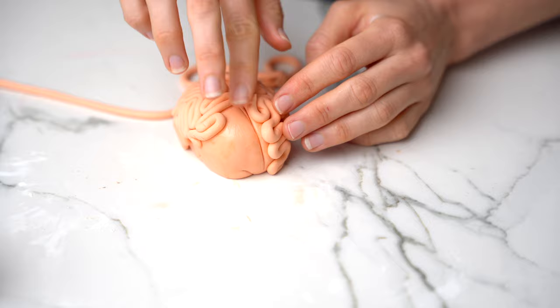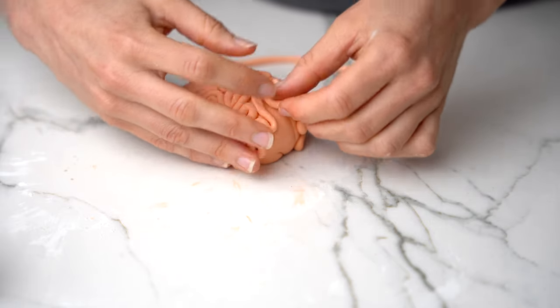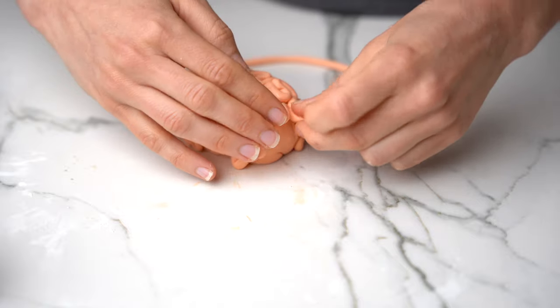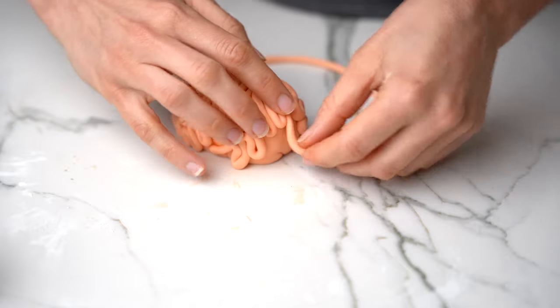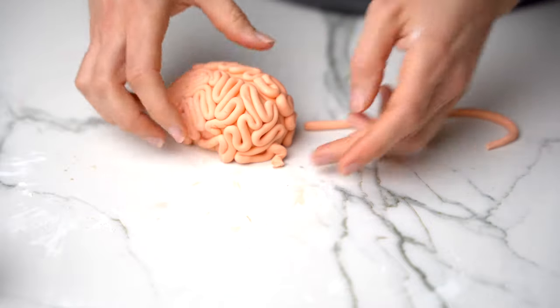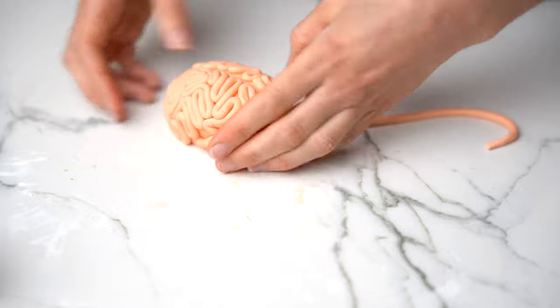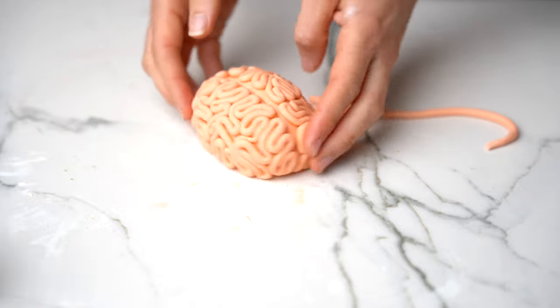Start on the other side, and if you do have to create a new log, no stress — you can just cut it where it is and connect a new piece of fondant to that space. Once all done, you can let it set completely.